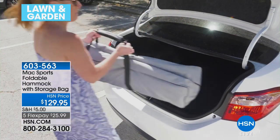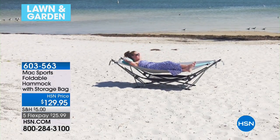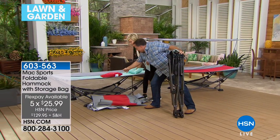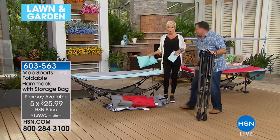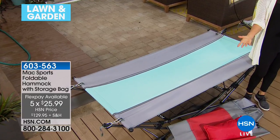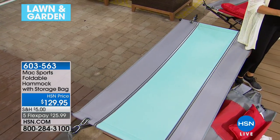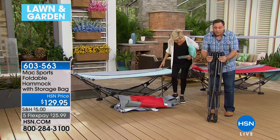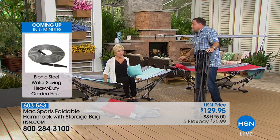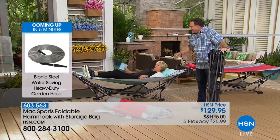Whether it's backyard, poolside, beach, a vacation, or a cabin — this hammock goes with you. On flex pay it's only $25.99. I love the blue — it's a kind of Tiffany blue. Thank you, Lou, for literally assembling it live on air without me even knowing that was going to happen. It only weighs 36 pounds with everything in the case.